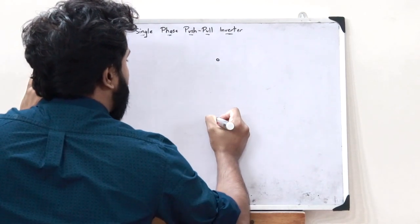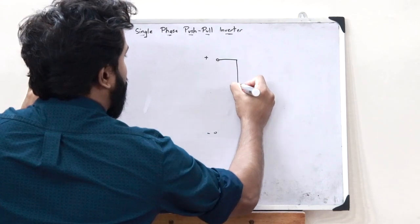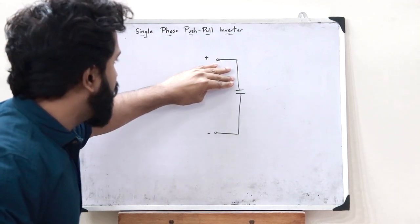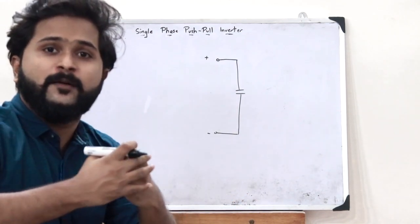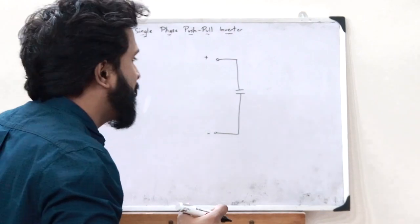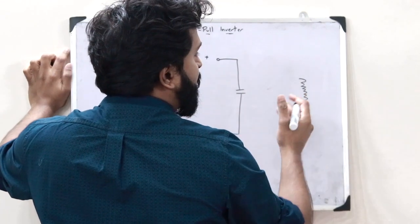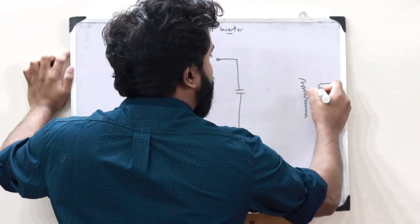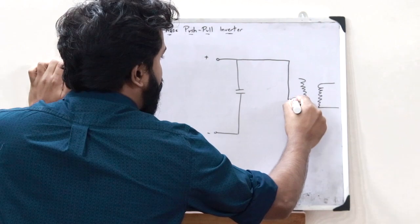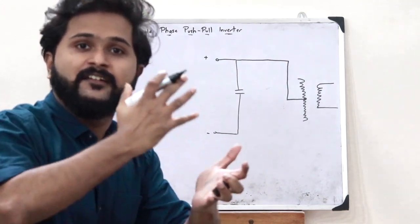A particular DC voltage is supplied here with plus and minus, and this is then connected to a particular capacitor. This DC voltage is supplied to this capacitor, and therefore when this capacitor starts discharging, a pure DC voltage supply can be obtained across it. Next, a particular primary winding is present, and where there is a primary winding, there would also be a secondary winding. This connection is connected to the center of this particular primary winding, so the primary winding is said to be center-tapped.